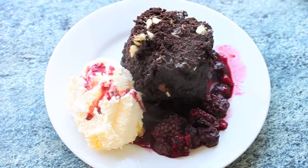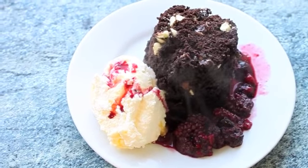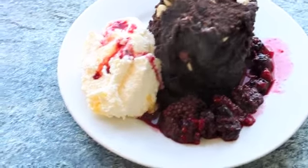This is the perfect dessert to share. It's quite a large serving so you can definitely split it between two or three people. It tastes delicious and fudgy and like pure heaven.